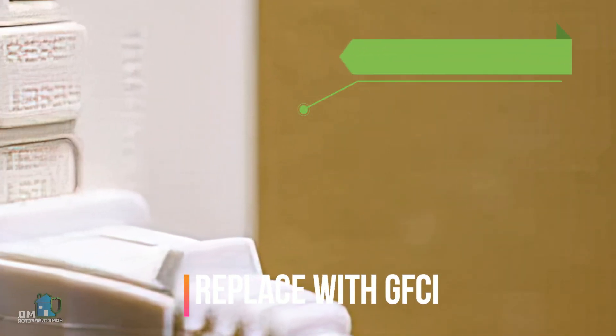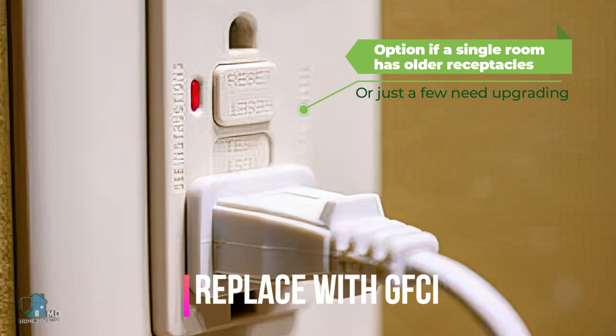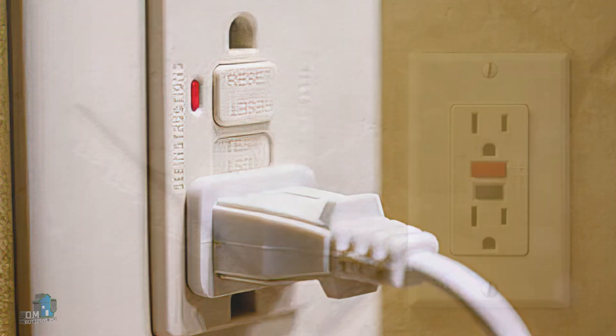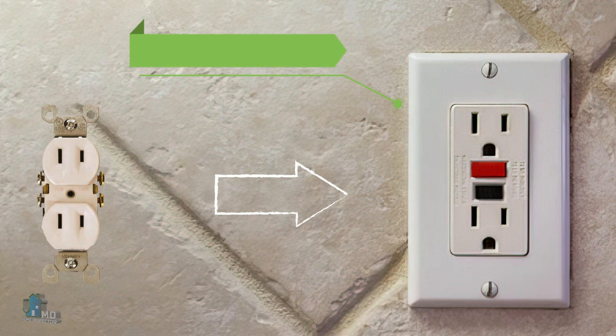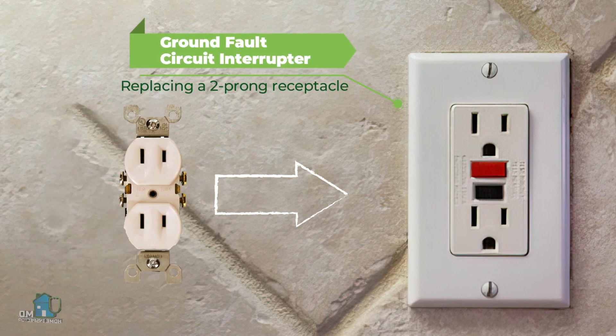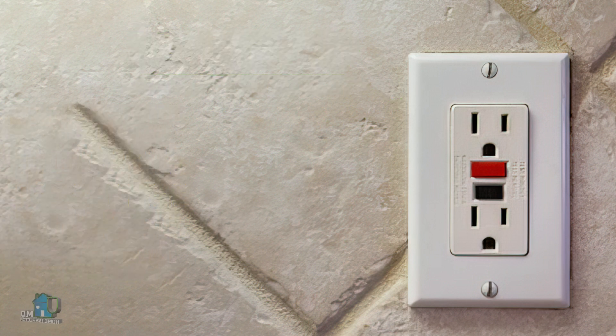An alternative approved and low-cost solution is to change the old two-prong non-grounded receptacles with a GFCI receptacle. These receptacles are normally used in your kitchen and bathrooms. Equipment ground is not needed for a GFCI receptacle to function properly, which is why we can use it to replace a two-prong receptacle.